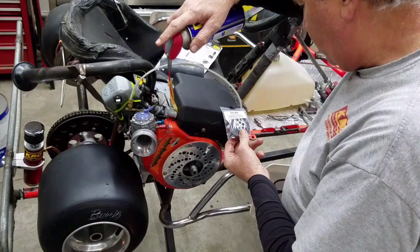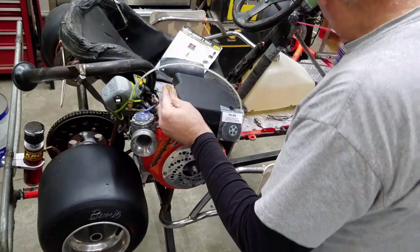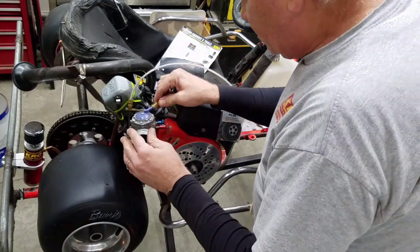I do have a carb kit here from Tillotson. Russell supplies that for me and it works pretty well. I make sure I have the gas on.